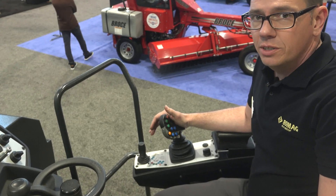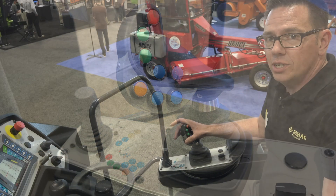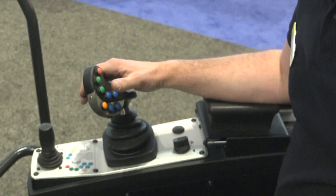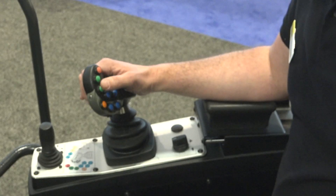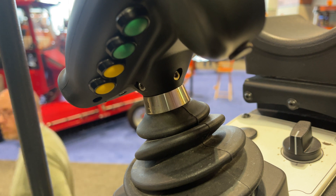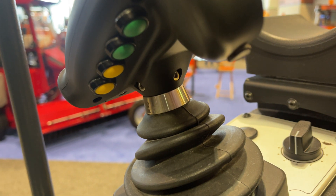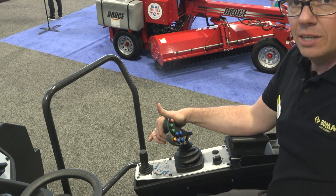The intention of the machine is to be very easy in operation. Starting with the driving stick where you can operate the machine by one hand. You can operate the lifting columns only with the thumb, and you can operate the side doors on one side with the thumb. We also have four additional knobs underneath the lever where you can operate the side door on the right side with two fingers.